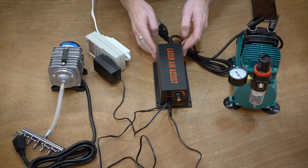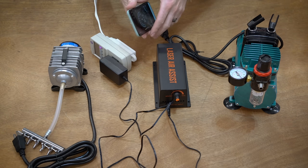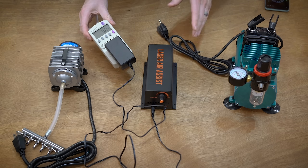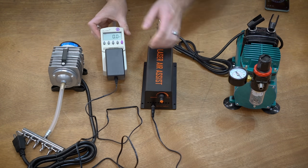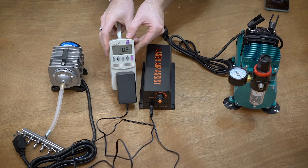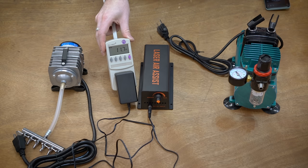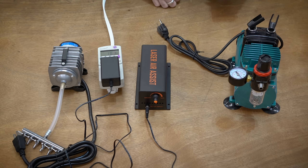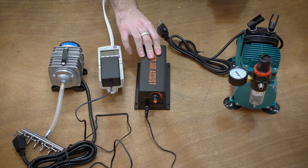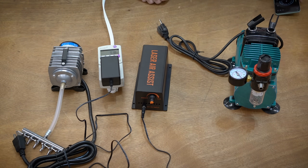The last thing to test is power consumption and sound level — I've got an SPL meter on my phone. Starting with the laser air assist at max: we're about 10 watts, and if I plug it, it'll go up to about 13 or so. Sound is right around about 60 decibels.